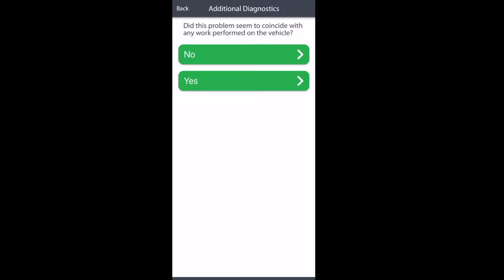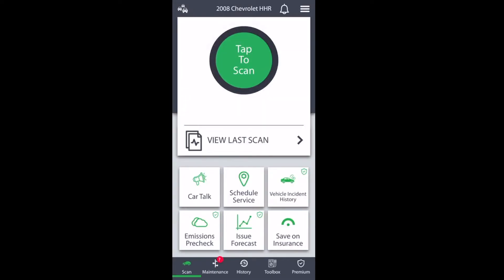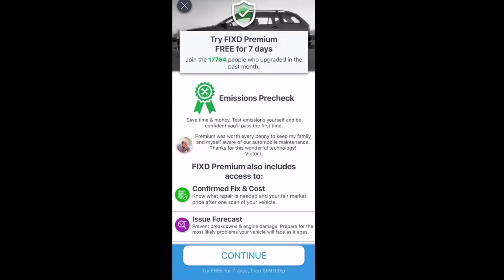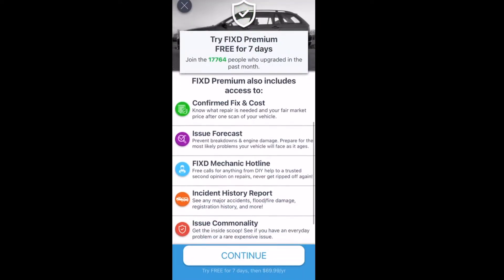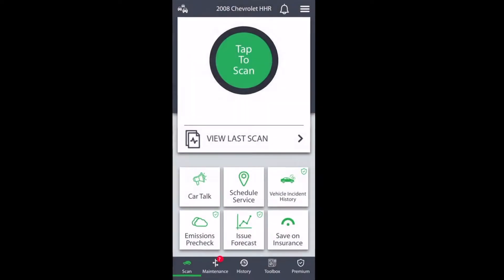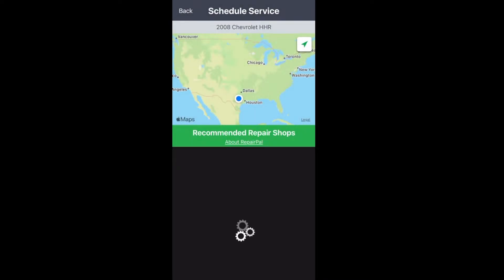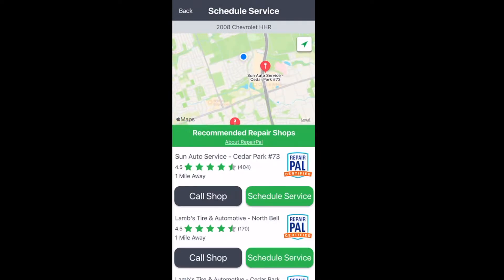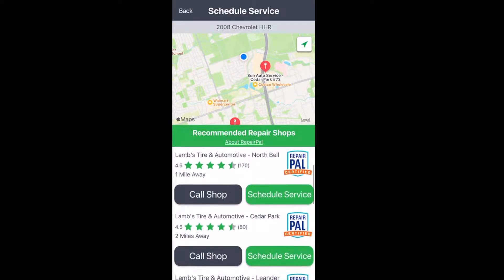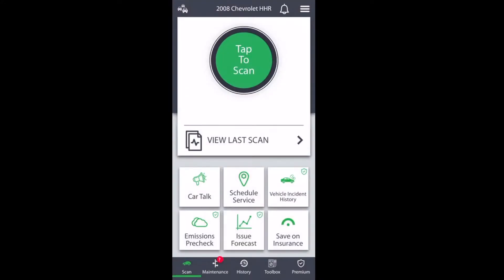There are a lot of additional diagnostics that you can go through to actually help you fix your car. Some of these are a paid premium feature, which I don't prefer personally, but it is what it is. It will even recommend repair shops in your local area close to you, give you reviews, and you can obviously get directions and call them — which is a great feature.